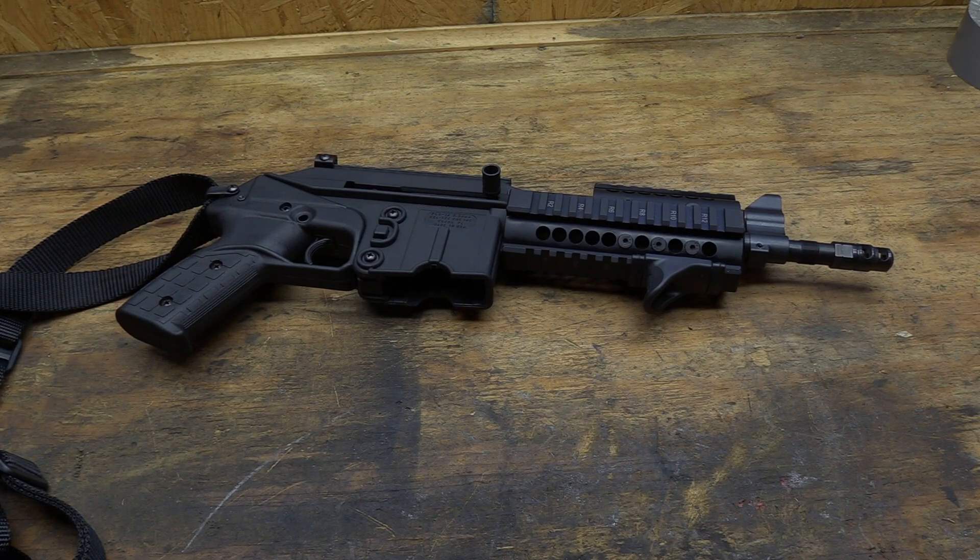Now I did already do a disassembly and reassembly video of this little pistol. So for this video I'm going to jump right ahead to having the extractor out and getting that changed. If you want to see how it disassembles, I'll leave a link to that video down in the description box. So let's go ahead and get into it and get this extractor and spring changed out.